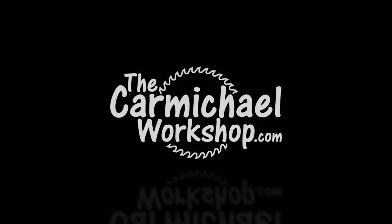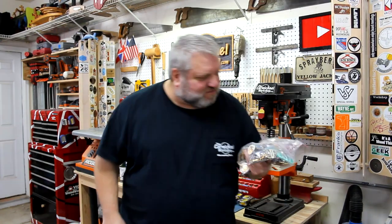Hi, I'm Steve at the Carmichael Workshop. Today I'm going to make a wall display for my keychain collection. I have this bag of about 50 keychains that I've collected on my travels over the years and I want some way to display them in the house.